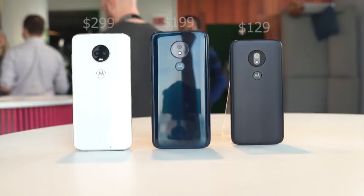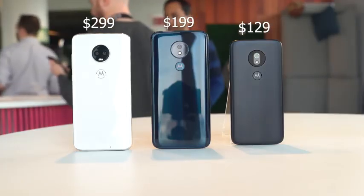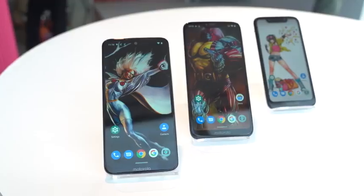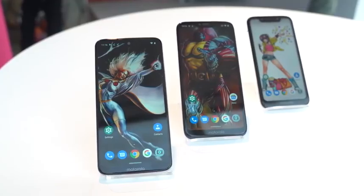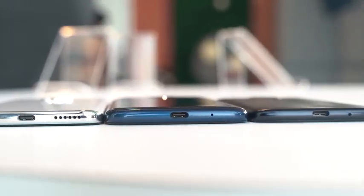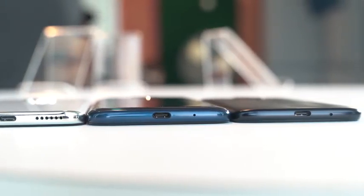The price range starts from $129 to $299. What's similar with all the devices is that they're all powered by the Snapdragon 632 processor and they all have USB Type-C ports — yes, even the Play at $129 has a USB Type-C port.